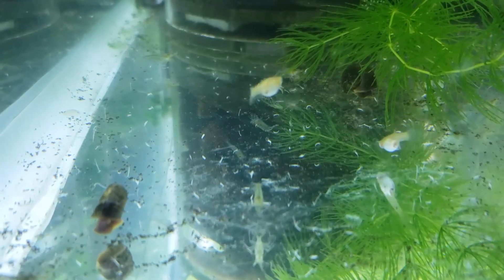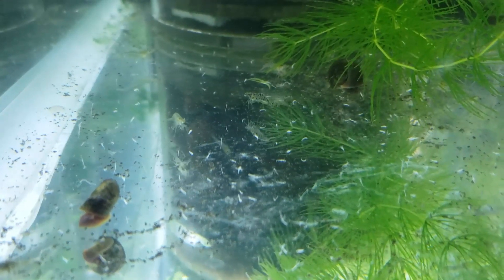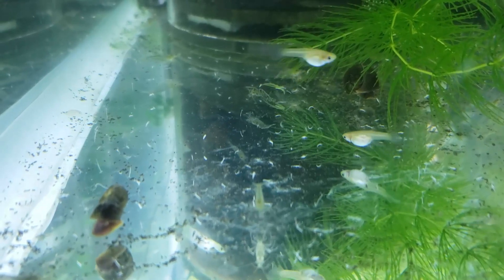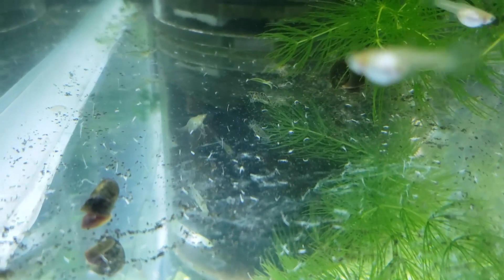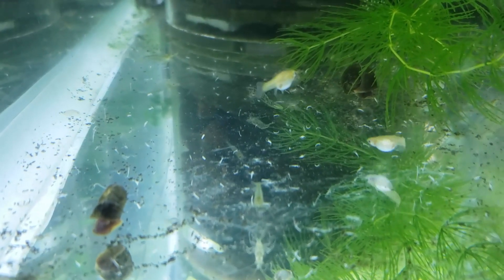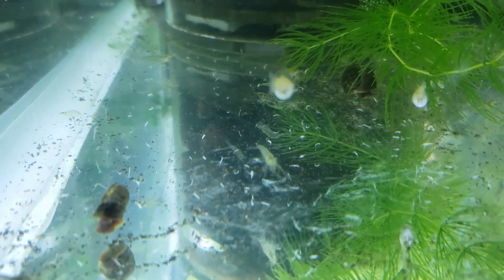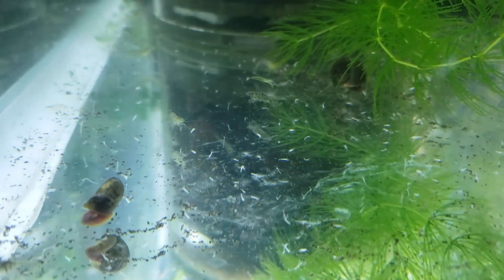Guppy babies are usually large enough that it's not really a big issue, but there are shrimplets in here and copepods and all that sort of stuff, so this really does have to be dealt with. I have to throw out all the plants, which is not really a big deal because I throw tons of these things on a monthly basis anyway. I need to clean up the filters, get rid of the underground filter part, clean that all out, and then get it reset.